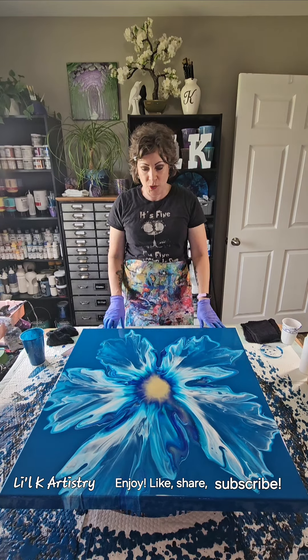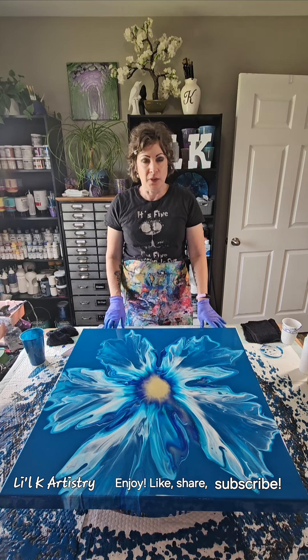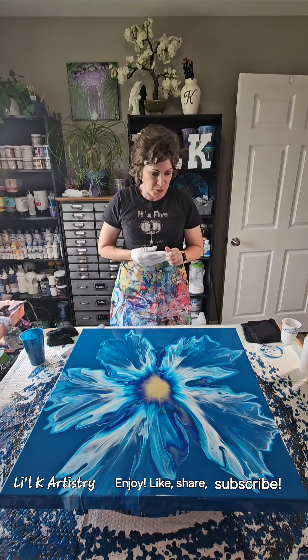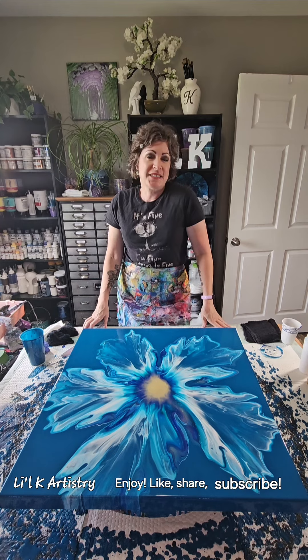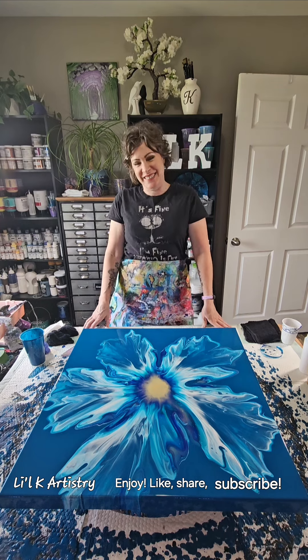I hope you guys liked this and that it was enjoyable and you learned something. If you have any questions or comments, please leave them in the comment section. I appreciate you — please subscribe, share, like, and comment. I appreciate you so much for joining me. I had a blast. Thank you very much for joining me. This is Lil K, Lil K Artistry. I will hopefully see you on the next video — or you'll see me, because I can't see you because you're on the internet! Have a great day. Thank you.